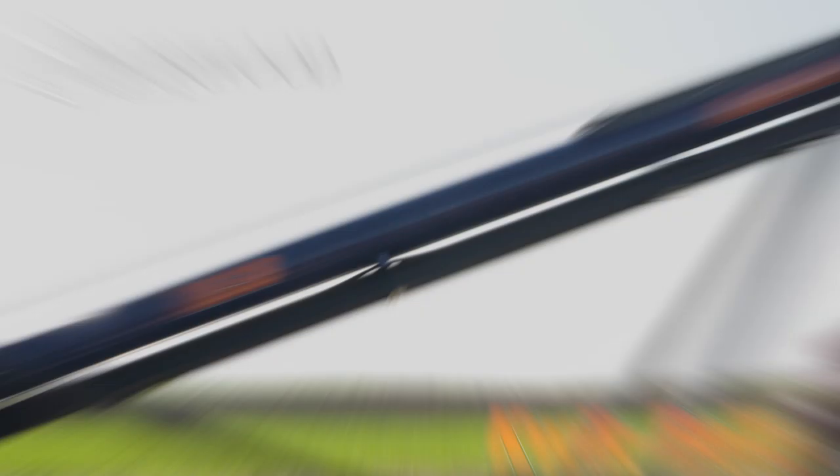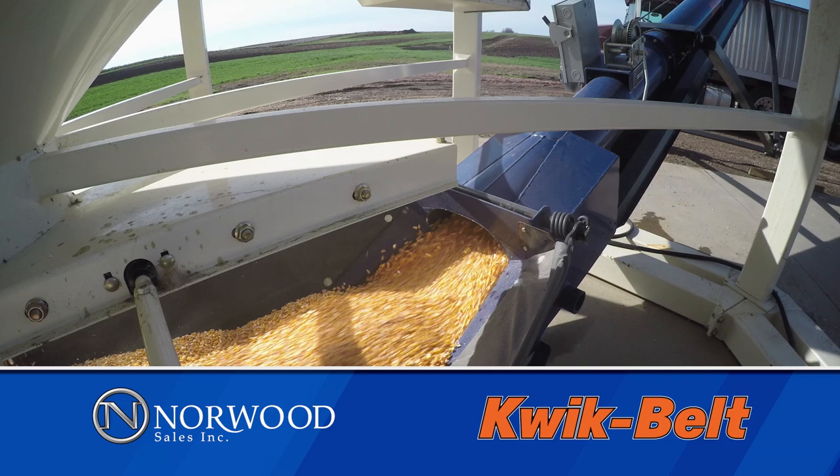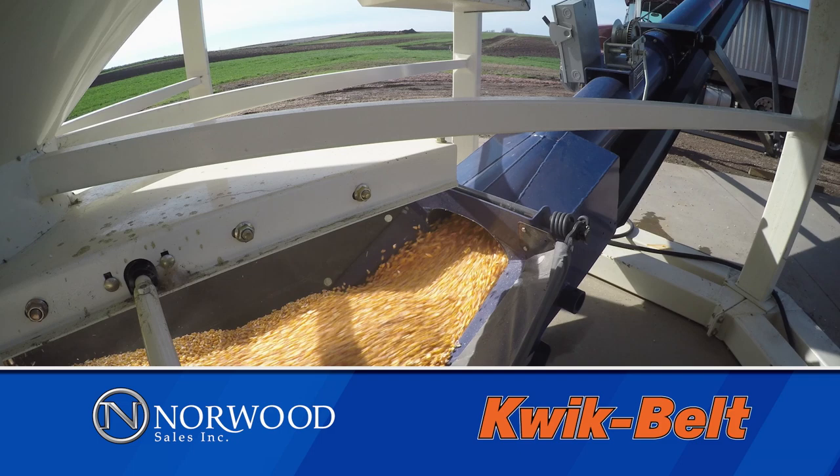If you're looking to expand your farm's grain handling, you want everything to be fast and efficient. The Quick Belt from Norwood Sales is your all-around grain handling solution. The conveyor-based system uses an 18-inch belt and a 10-inch tube, which minimizes seed damage while moving more than 10,000 bushels an hour — fast enough to fill a semi in 6 minutes. The hood is designed to gently direct the flow of grain straight down, keeping your crop in condition.